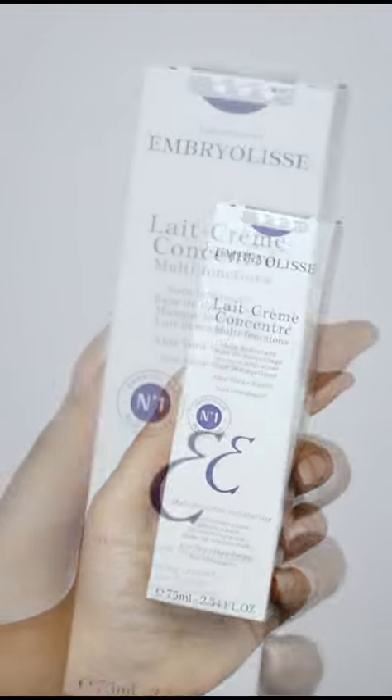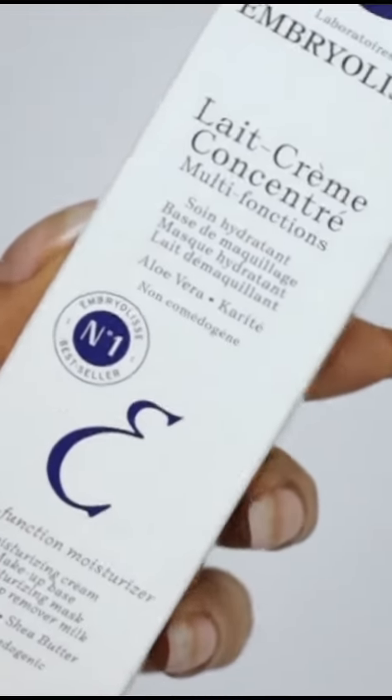Hi everyone! Today we will be looking at M-Releases LCC and how to tell if yours is genuine.